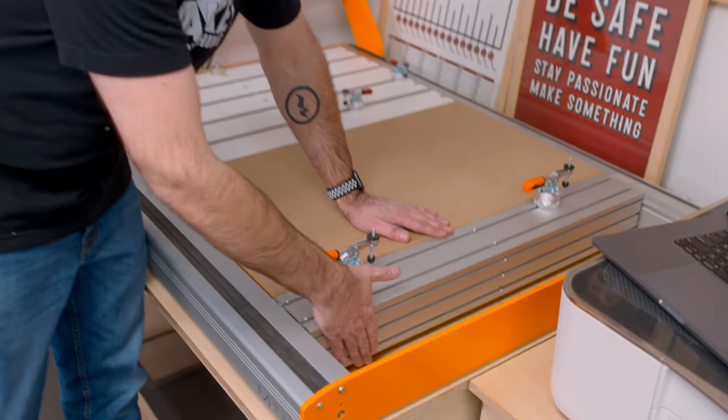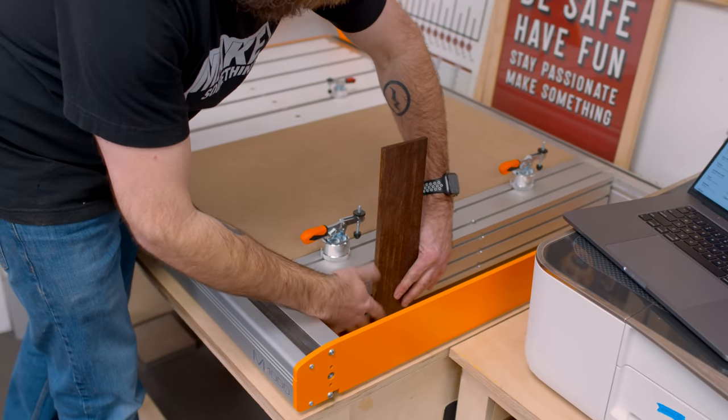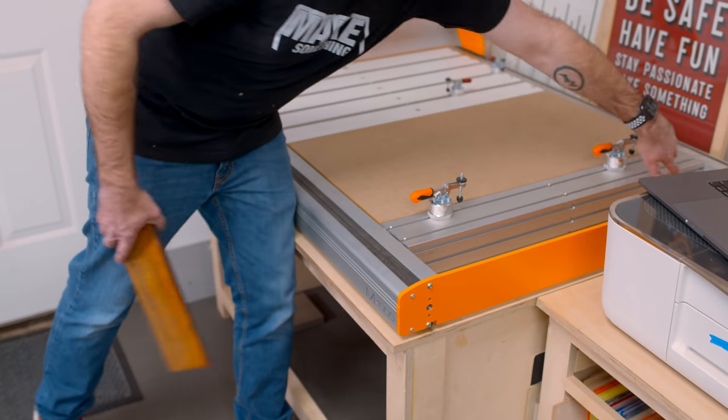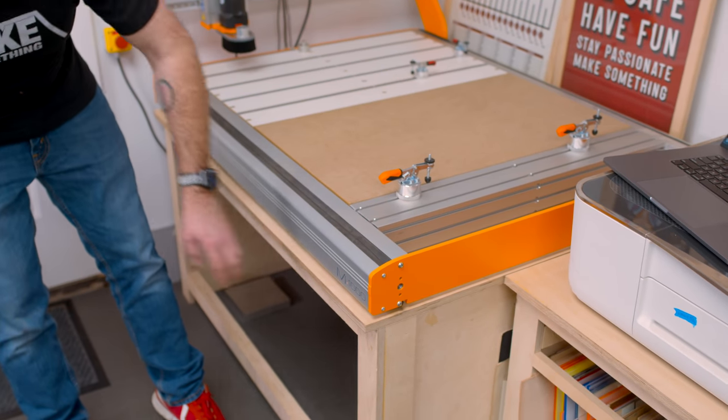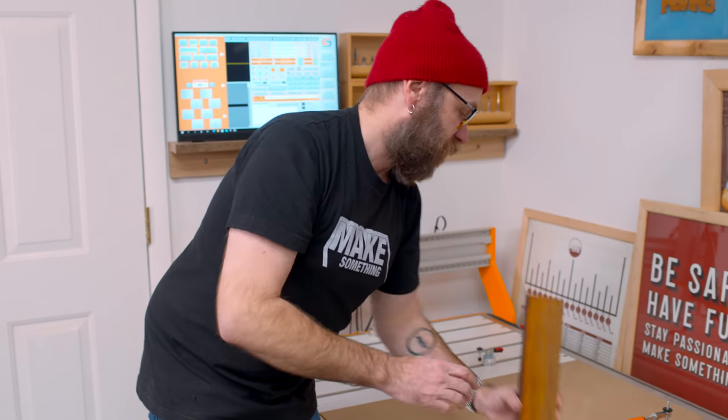This is an option you can get for the CNC — the vertical clamping fixture. Let's say you wanted to cut dovetails on the CNC. You could clamp your piece onto there and cut your finger joints, dovetails, or whatever. I need to cut a hole into my bench so I can put long pieces in there and clamp them. But that is a super cool feature.